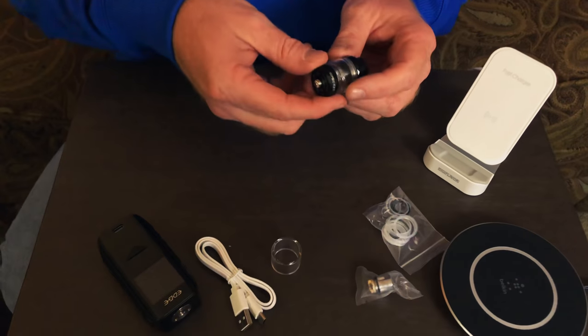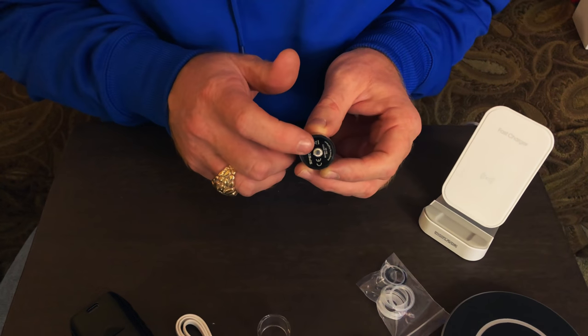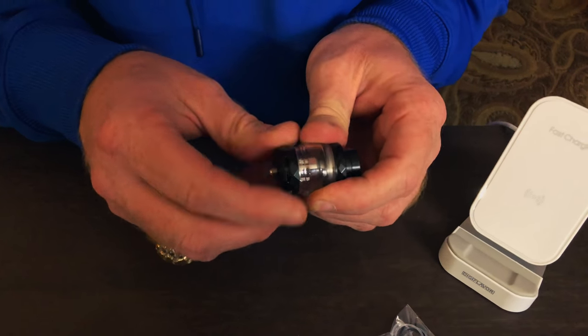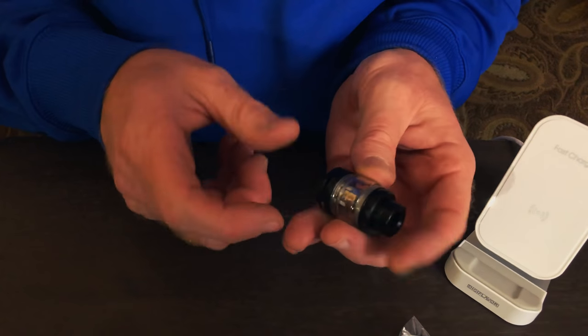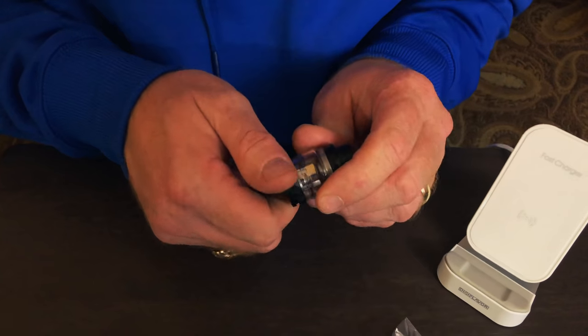Let's take a quick look at the Spectra tank that comes with the kit. As you can see on the bottom, it's got a stainless steel 510 non-adjustable pin. It has dual airflow control — whatever you do on this side is going to happen on this side. It does have an 810 drip tip in it, and it appears to be a mesh coil inside. So let's take this thing apart and take a look at it.